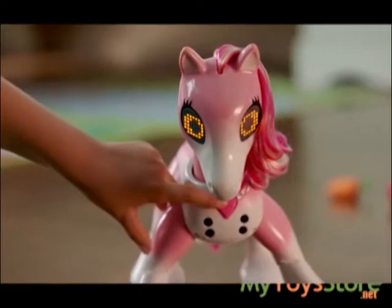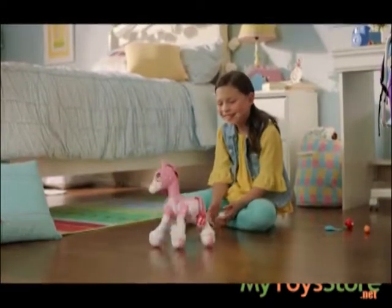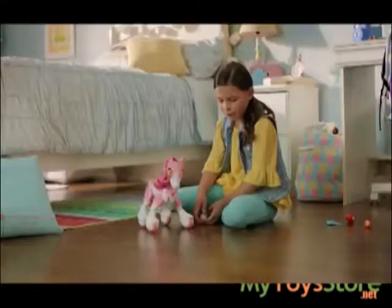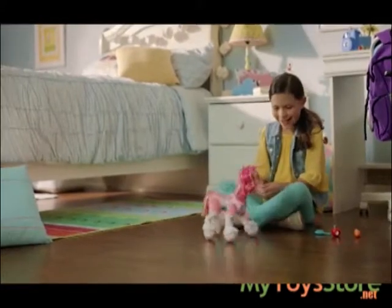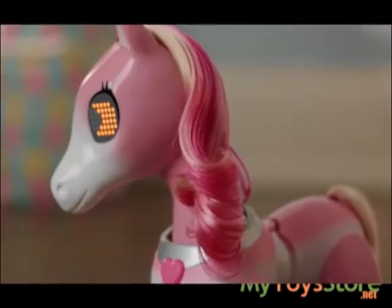If you want to see the routine again, press and hold the heart button. I think someone deserves a sugar cube. If you keep feeding her the sugar cube, she'll do a sugar dance. But be careful — if you give her too much sugar, she'll get super hyper. If she gets too hyper, pet both of her cheeks to calm her down.